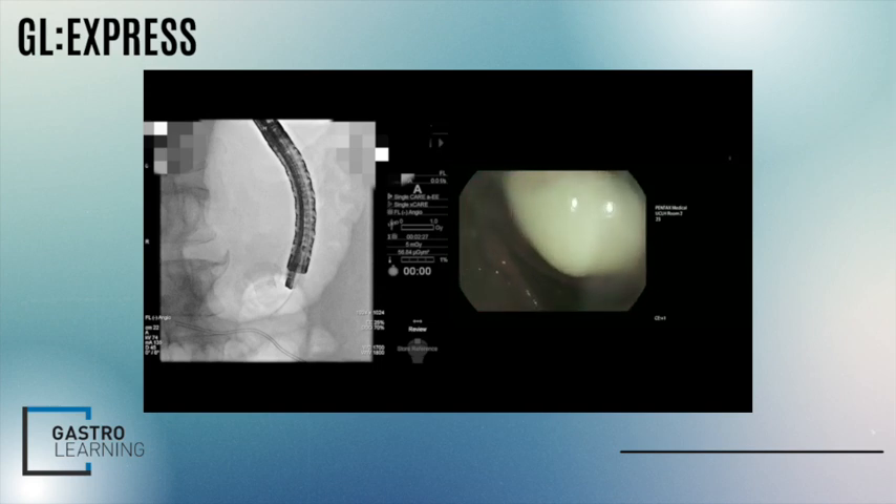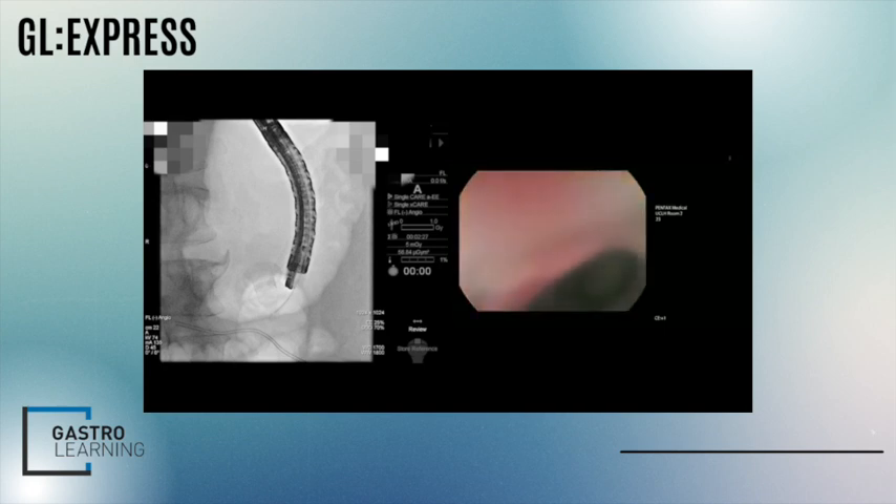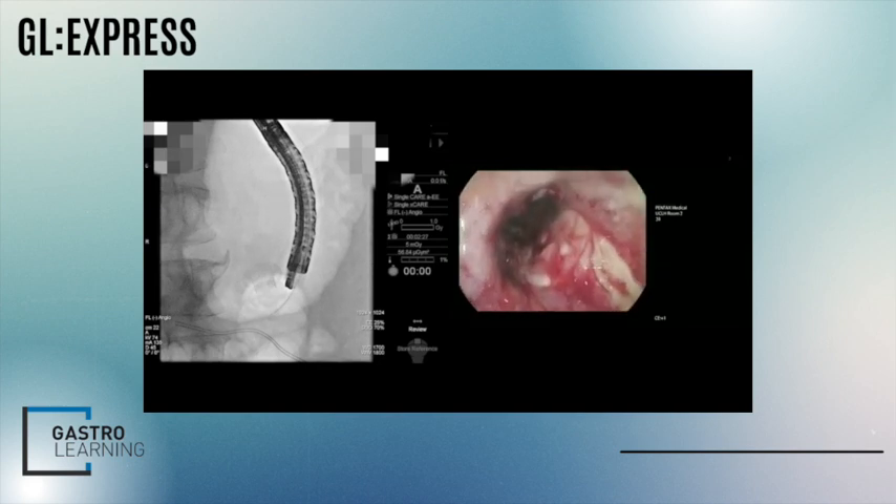The problem was that the plug of necrotic tissue in the HOT AXIOS was blocking all that pus from draining. Also, you can see the good-size fistula that the HOT AXIOS has formed. Here we are in the cavity — it looks pretty well healed.